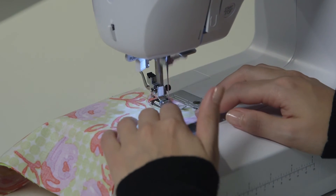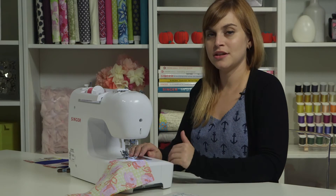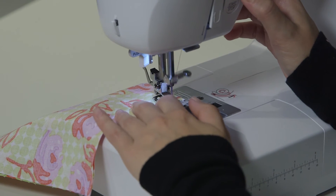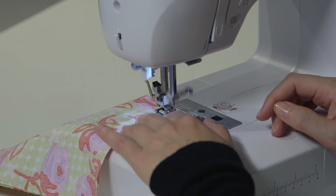When I get to the end, I want to make sure that I secure the end of the seam too. So I'm going to stop just before the end and do something called a back stitch — that's sewing backwards a few stitches and then back forward. I'm going to hold the reverse button, push the pedal down, and then click the reverse button again to go back forward.